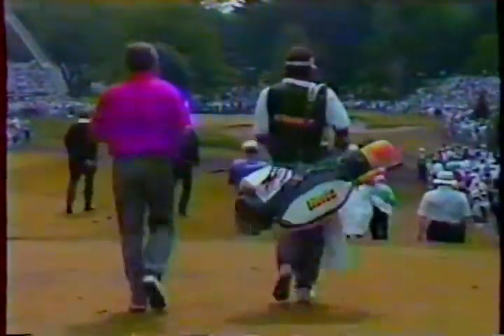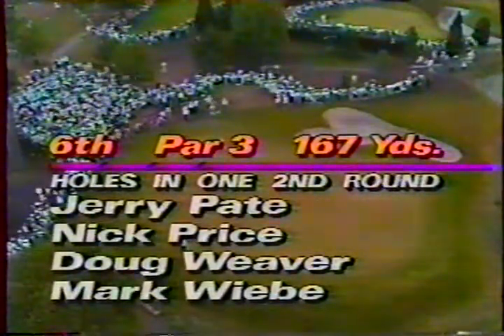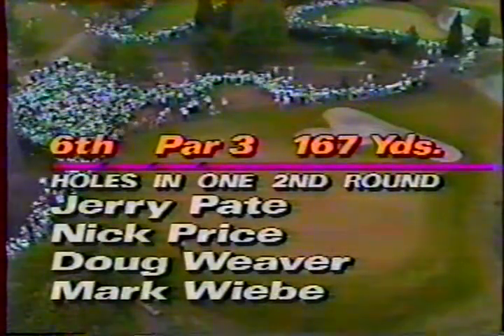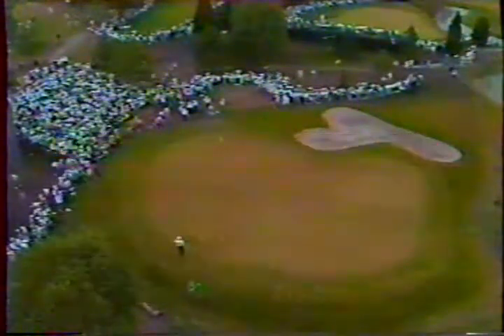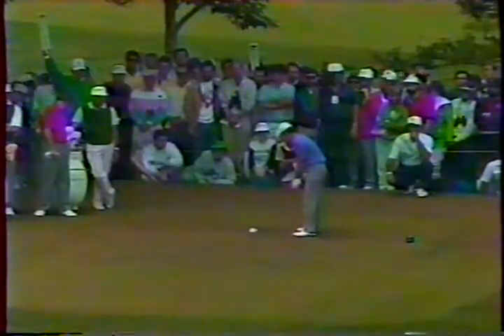We spoke about patience yesterday and this man certainly hasn't lacked it. There may be a big change here — Jerry Pate, Nick Price, Doug Weaver, and Mark Wiebe all had holes in one before 10:15 in the morning here the other day. Larry Nelson hit his tee shot here before Curtis — this is on tape.